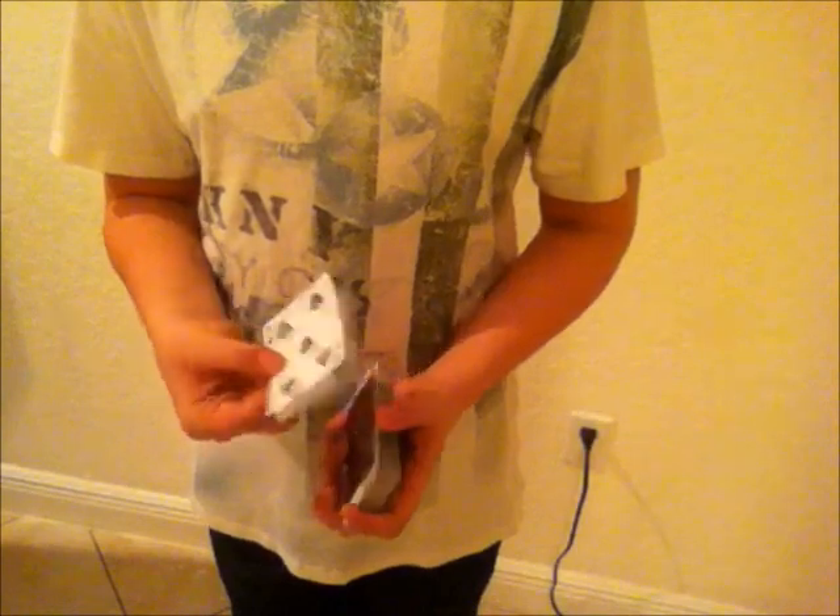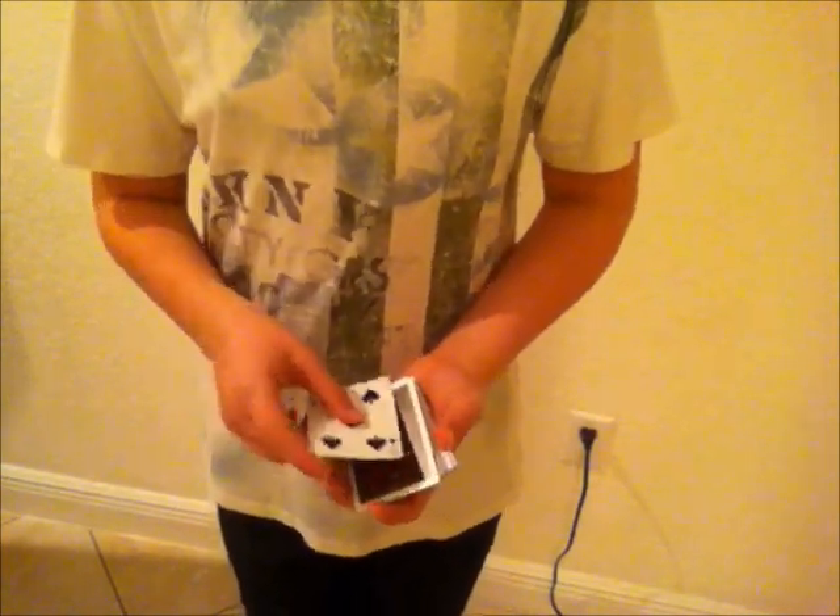So you take the face-down card, don't show it to them, just set it on top, and you do this move. You take the packet of cards, throw them into your hand, and just peel off the top card. It's not that easy of a move, but maybe you can do it better. You hold the deck with your middle and index on the bottom and your thumb on top, then toss the cards into your hand — it will grip the top card. Then take that card and set it on top.